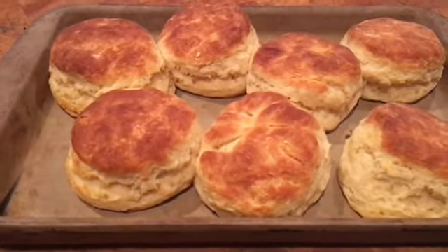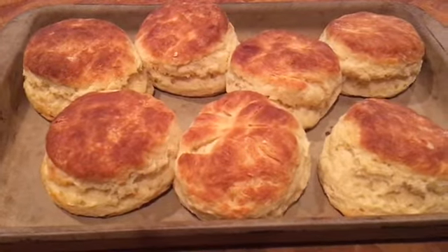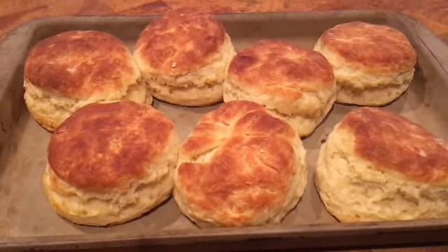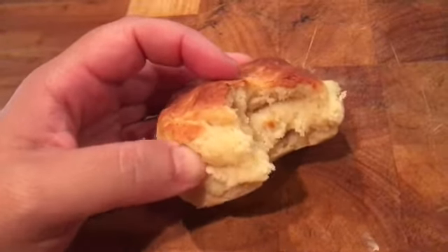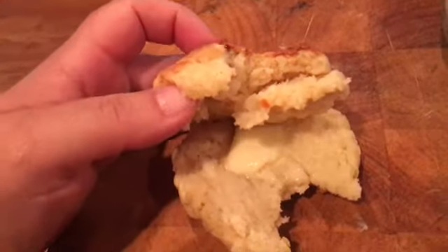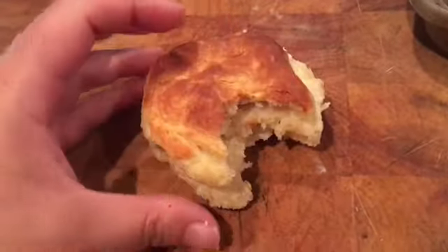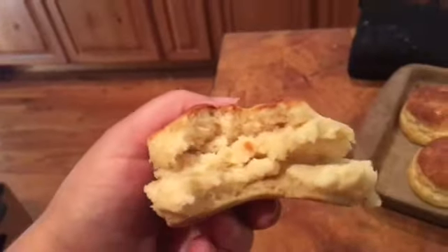They look pretty good — golden brown on top. We cooked them at 444°F for about 15 minutes. Let's see how they taste. They were the tiniest bit doughy on the inside, but delicious. So probably thaw them for an extra five minutes before baking next time. Mmm, yum.